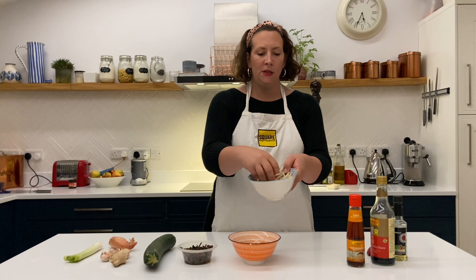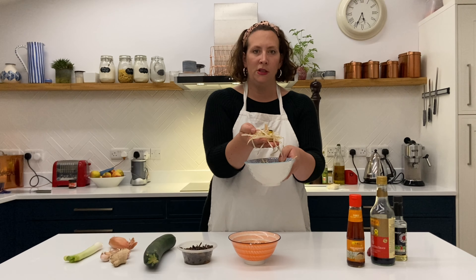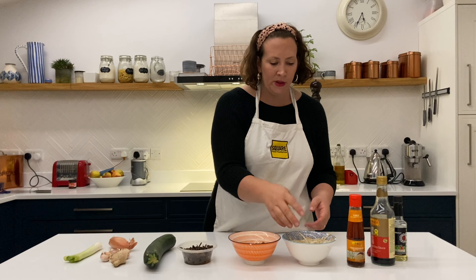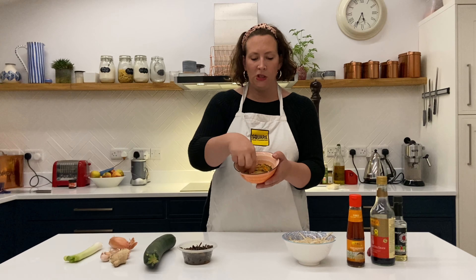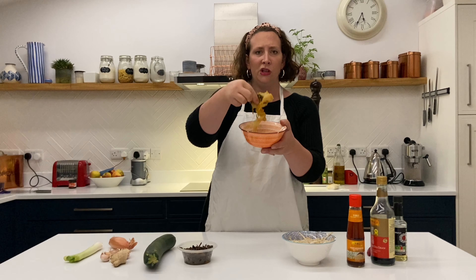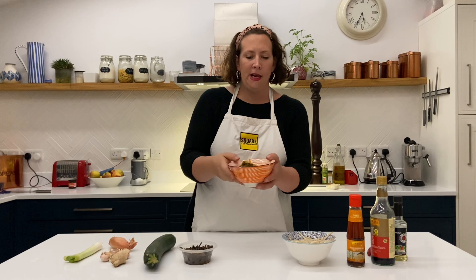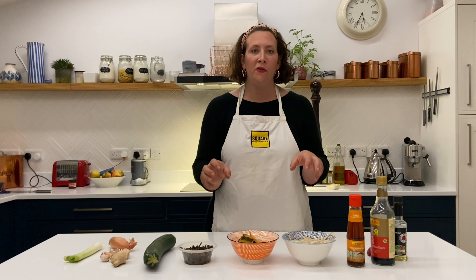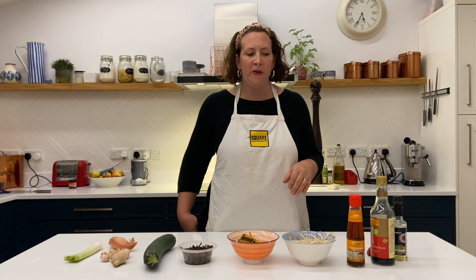We've got these bean sprouts, which are these sort of nice stringy vegetable things, and then this is the ingredient you might not have tried before. This is called kimchi, which is traditionally Korean — it's fermented vegetables, which sounds really weird, but it's delicious, full of flavour, and adds a really nice texture to the dish. So be brave and put it in even though you think it might be a bit funny.